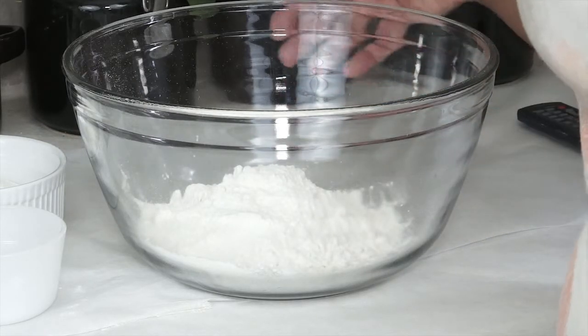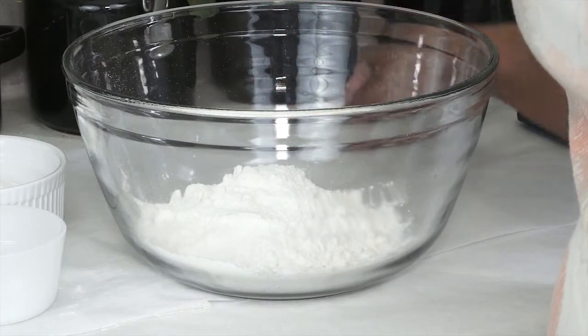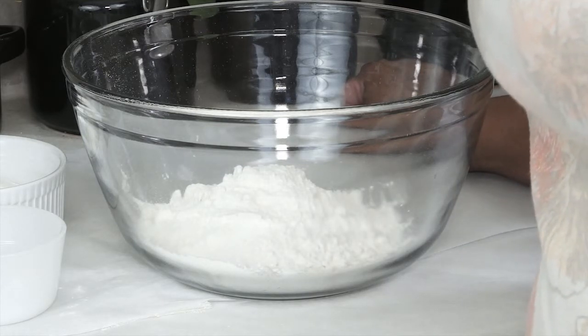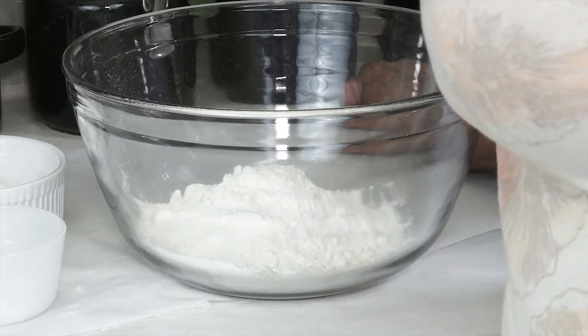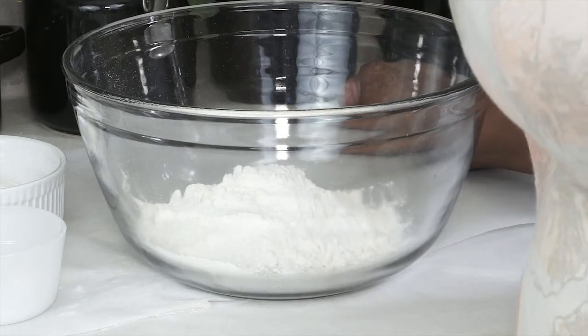In this recipe, I have one and a half cups of flour, and to that I'm going to be adding three quarters of a cup of sugar, a half a teaspoon of baking powder, an eighth of a teaspoon of salt, one large egg, and a half cup of butter — that is cubed.